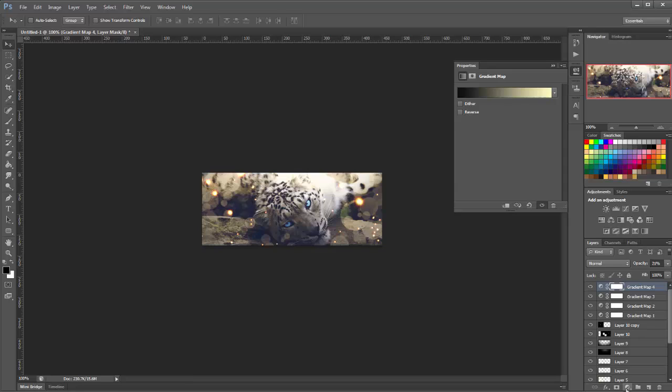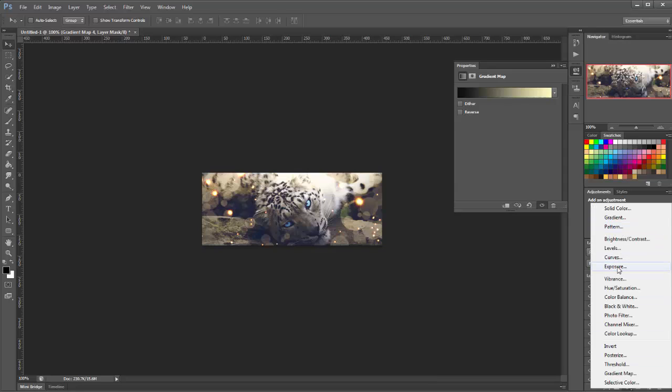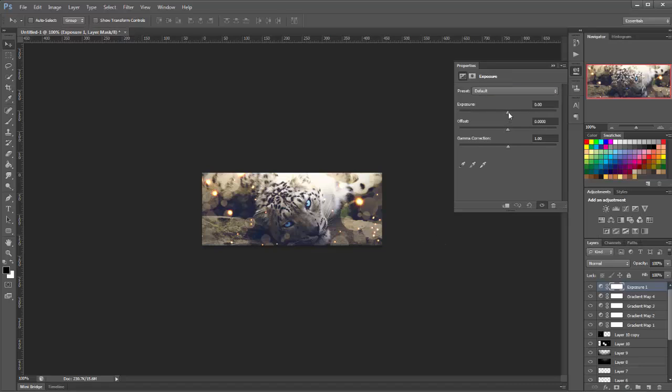Now I'm going to add an exposure layer — click down here and go to exposures. I'm going to increase the exposure a tiny bit to about 0.11, and increase the offset to about 0.0041, leaving the gamma correction at 1.